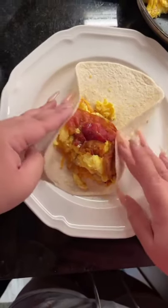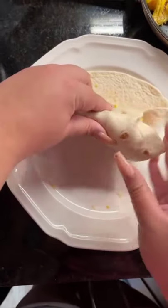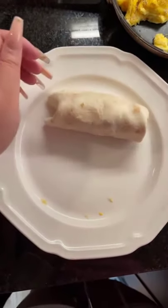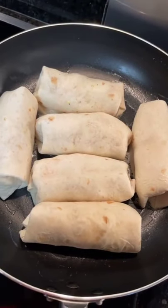You're gonna take both sides, fold them towards the middle, then take the bottom and roll it up. Make sure you're tucking everything in so it doesn't come out. Then you're gonna take a pan, put some butter in it, and place your burrito seam side down.